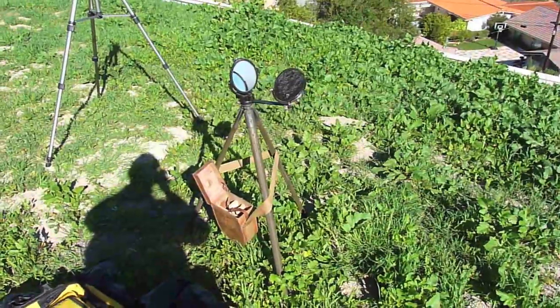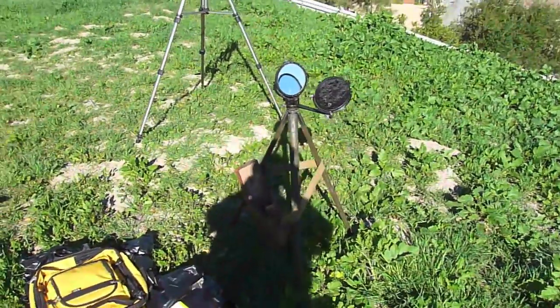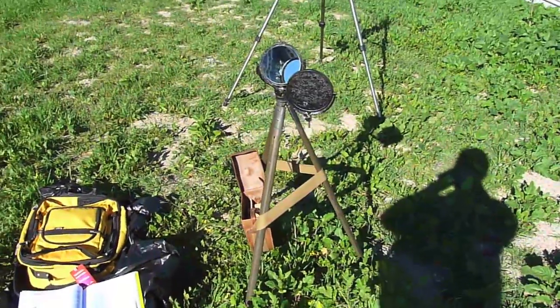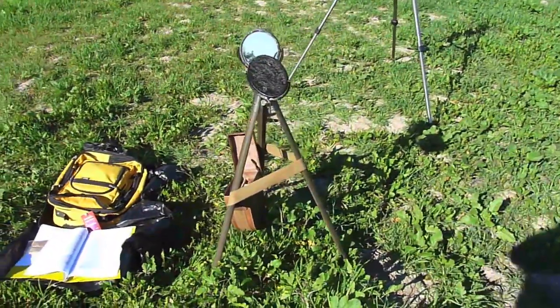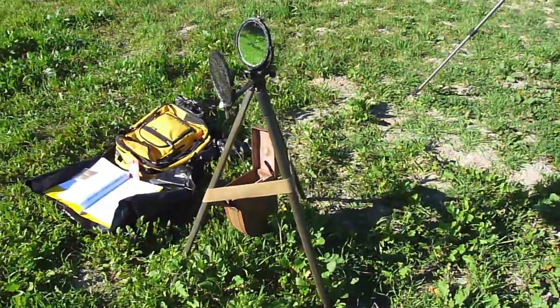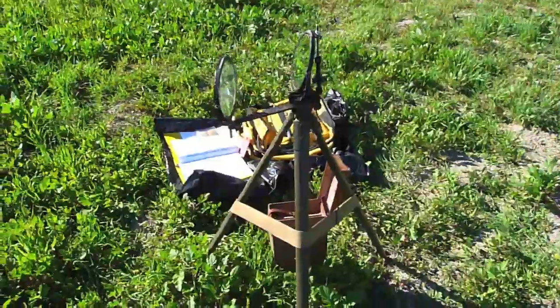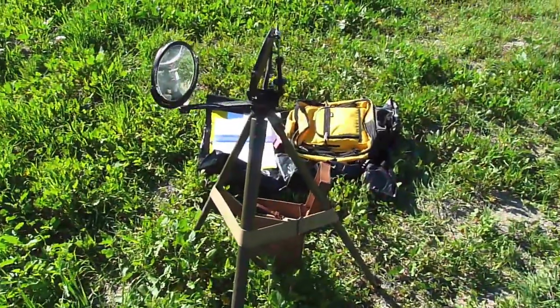This is a British World War II heliograph. I am using it here to provide a reference target for Kent, who is signaling me from the Hollywood Hills, 22 miles away, using signaling mirrors.